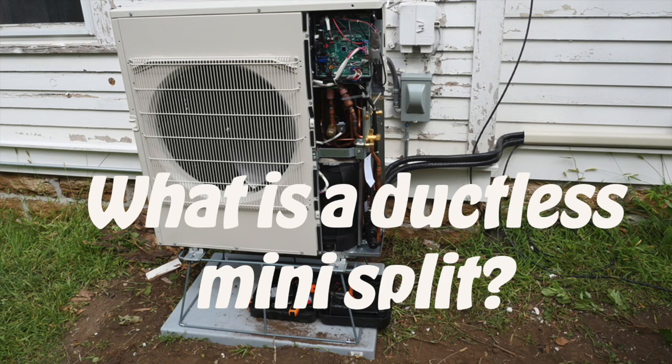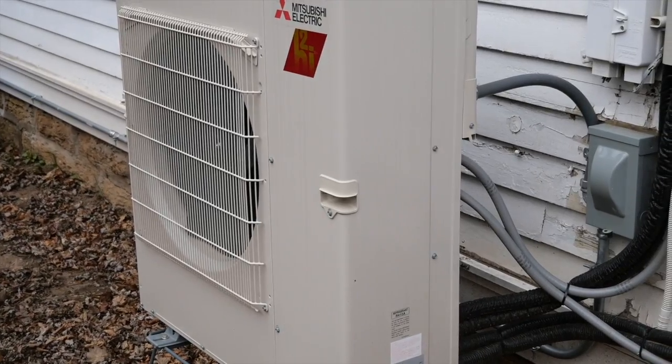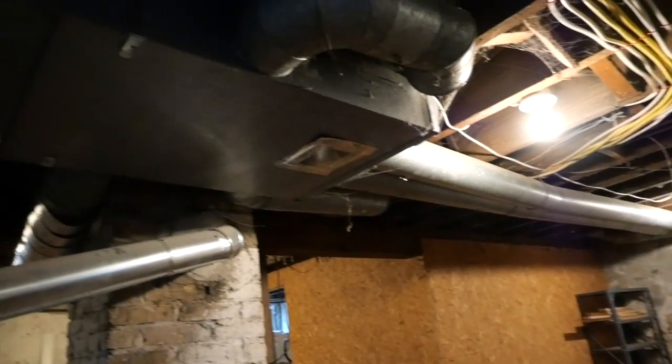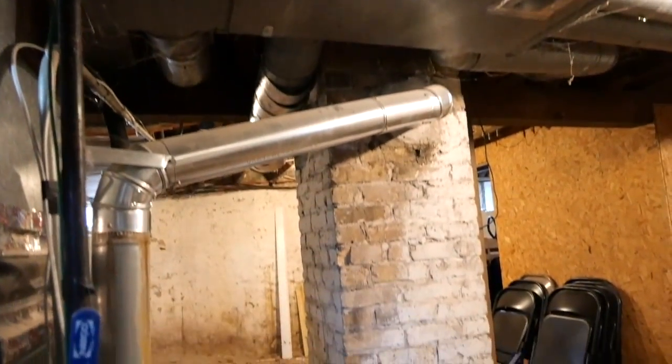What is a ductless mini-split heating and cooling system? A ductless mini-split heating and cooling system is an HVAC system that does not require traditional ductwork to distribute conditioned air throughout a building.